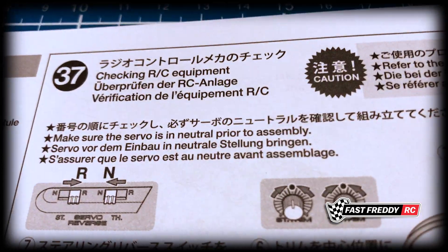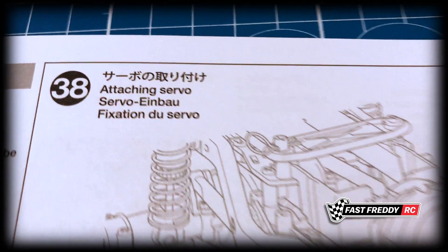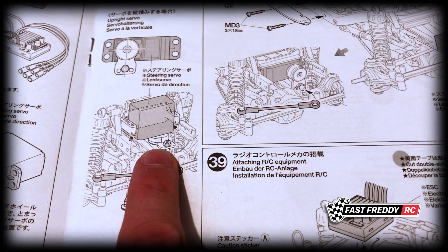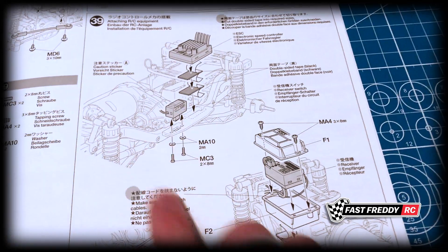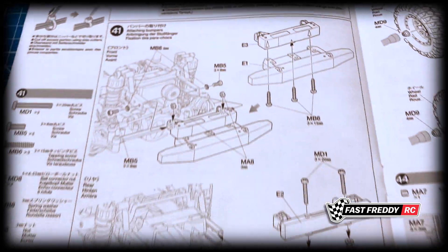In step 37 we move to checking the RC equipment — once we know we're going to use it I'll charge the battery, but we're 37 steps in so I'm not worried about it yet. In step 38 we attach the servo. The standard way shown is parallel, and that's how we'll install it — not the up-and-down option. Step 39 attaches the RC equipment, step 40 we stow the cables to keep everything out of the way, and step 41 attaches the front and rear bumpers.